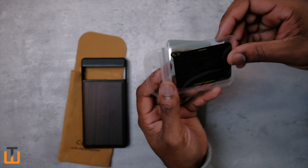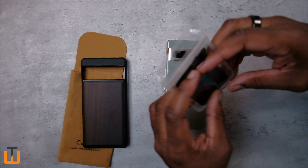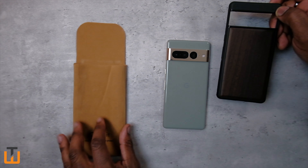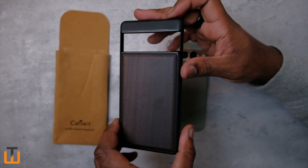Also a camera lens protector — I'm actually not gonna apply that to this one, so we'll save this for later. I definitely like that nice touch from them to include that. I do like this little case too.